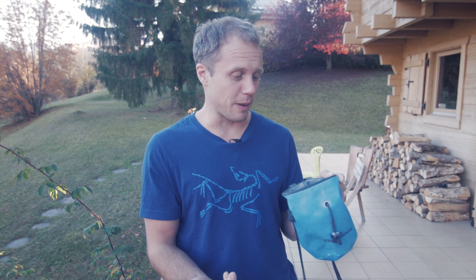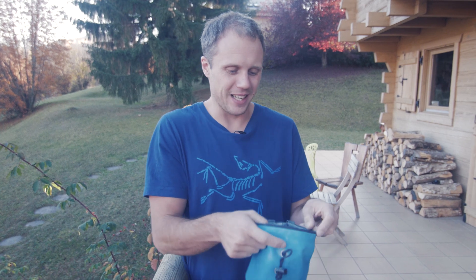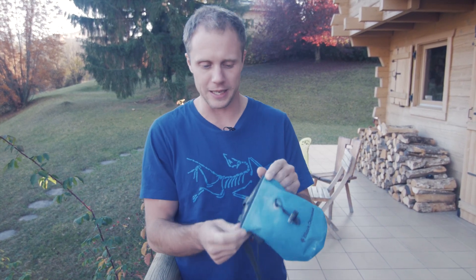This is my chalk bag from Black Diamond and as you can see it's pretty simple. There's a hole that you put your chalk into, a drawstring that opens and closes it, and basically I've never used anything different. The problem with most chalk bags is the hole itself because chalk is very easy to fall out of that hole, especially when you drop it or go upside down.